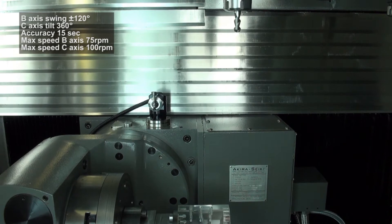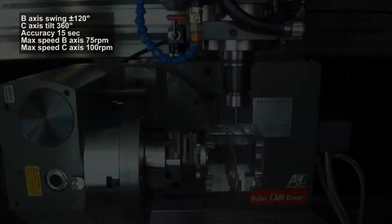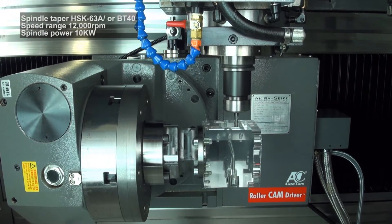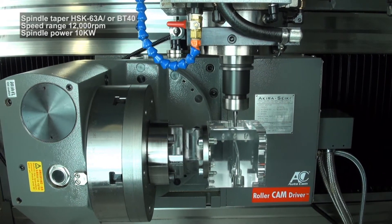The spindle nose line to table surface is 125–525mm and can offer spindle taper of HSK63A or BT40, with a top speed of 12,000 RPM and 15hp spindle motor output.